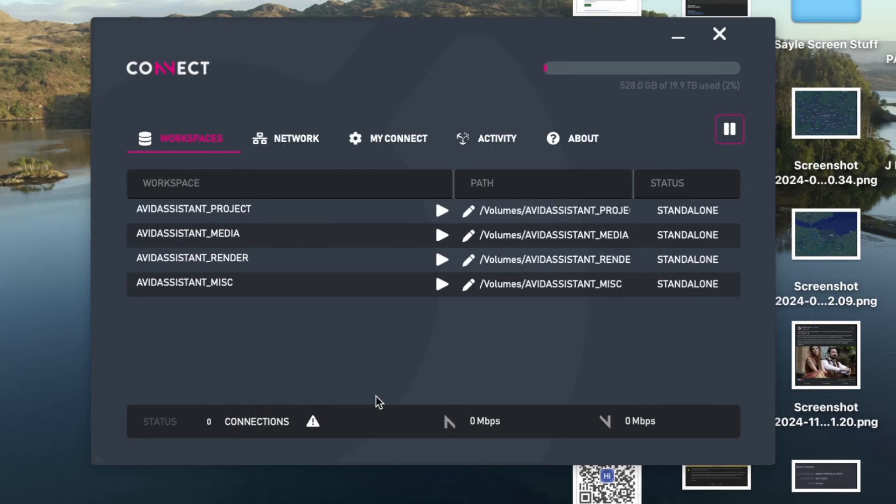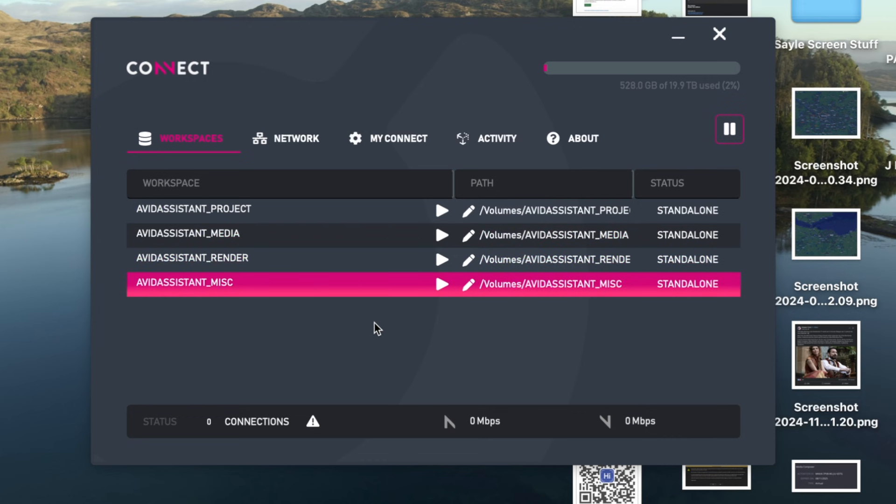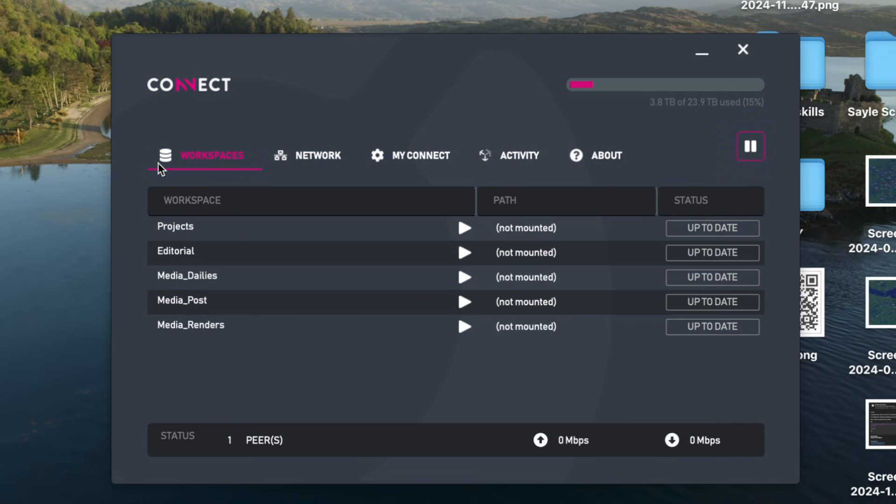Once you've decided on a password and got that entered, you are now in the Connect app interface. The Connect app is wonderfully simple and well laid out. On the Workspaces page we can see all of our workspaces listed, the file path and their sync status with the other boxes. I'm the only one using this project right now, so that's why it just says standalone. Otherwise it would say up to date, or you would get a progress bar showing its current sync status in terms of pulling newer data from the other boxes.